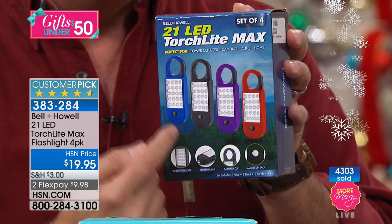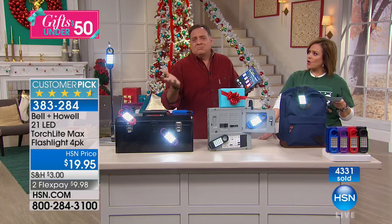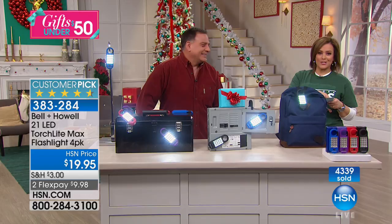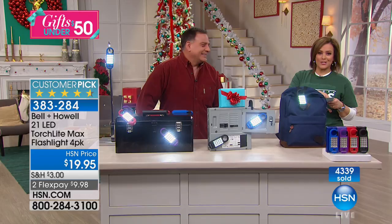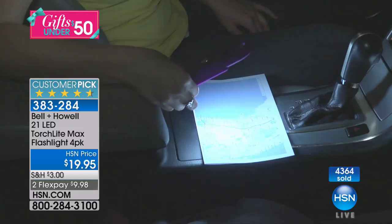You're getting all four in there — inside the master box will be the individually boxed flashlights. You could give this as one gift with all four in it, or break them apart and give each person one. We made these the perfect size to fit in a stocking. 4.6-star customer pick — 325 reviews, 243 five-star. When you think $5 to ship your entire cart, this is a no-brainer.